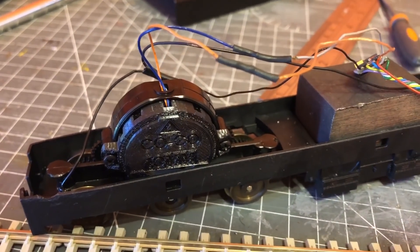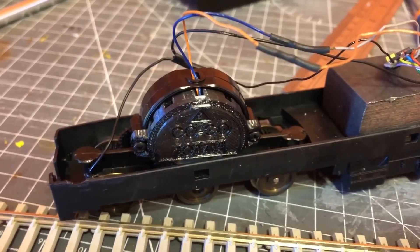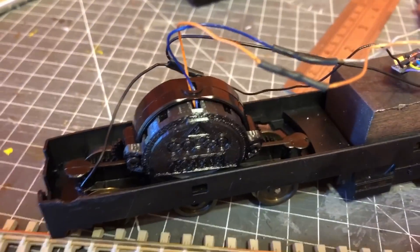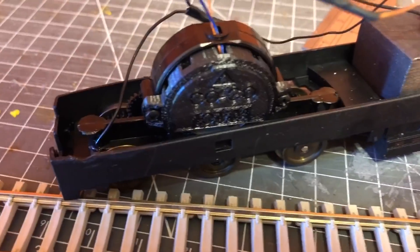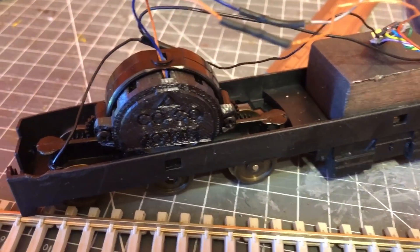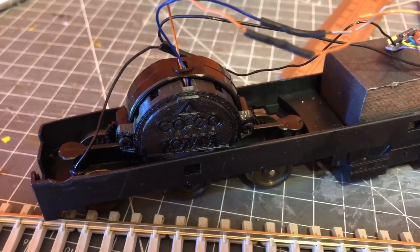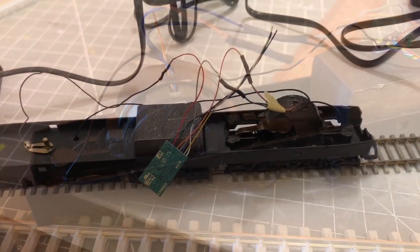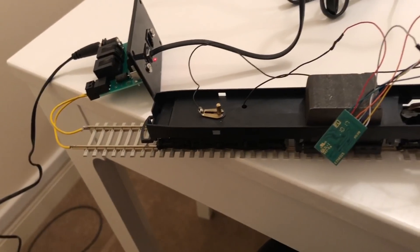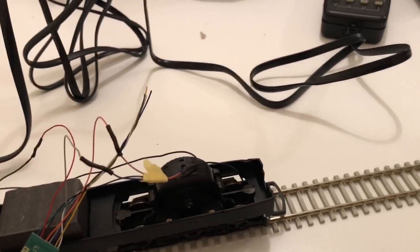The model's all been wired back up and it's ready for a test. I just need to quickly put the bogey supports back on to hold everything in place, and then we're ready to test it out. Assuming this works, I'll get it all back together and running on the layout.